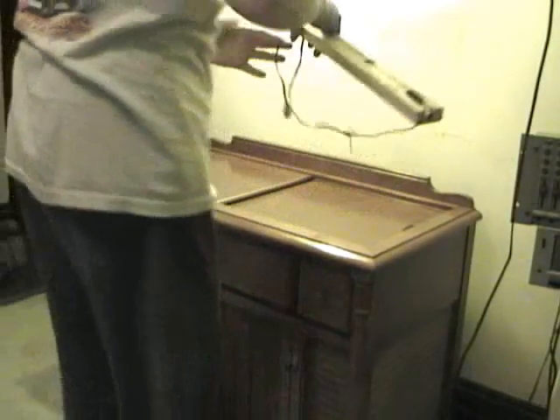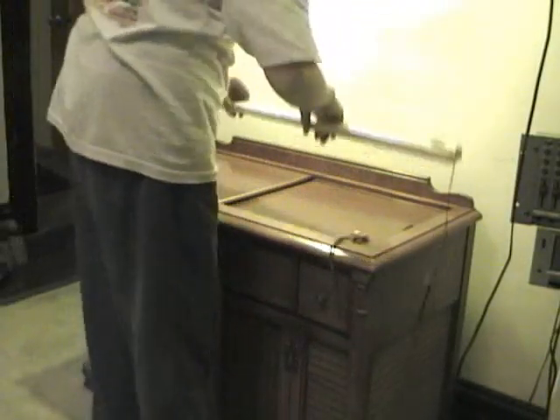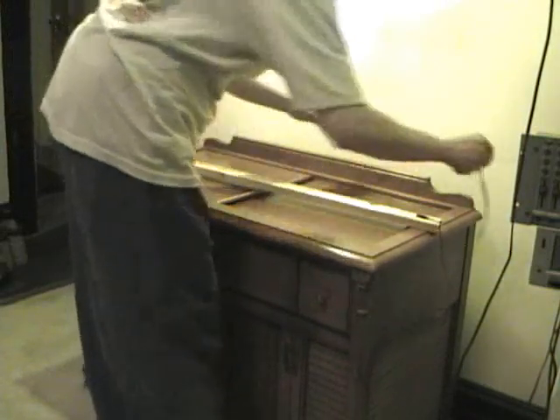I can't even wait for the glue to dry — let's plug this thing into my trusty hi-fi and see what happens. Here we go.